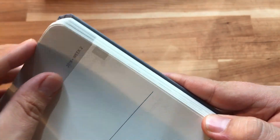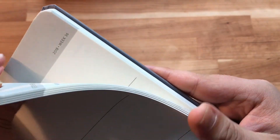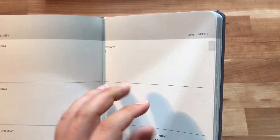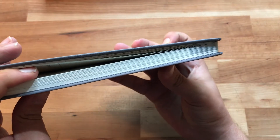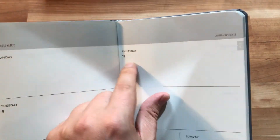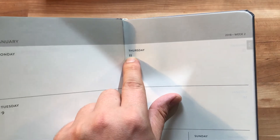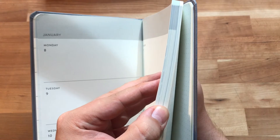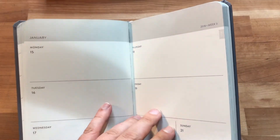There's also a month indicator section that shows the current month on the page edge as a tab. It lists all the months, but they're printed very lightly, so you can barely see them on the page edge. If they had printed them in a dark gray — almost black — like other elements on the page, they would actually be useful. As it stands, they're barely worth having.